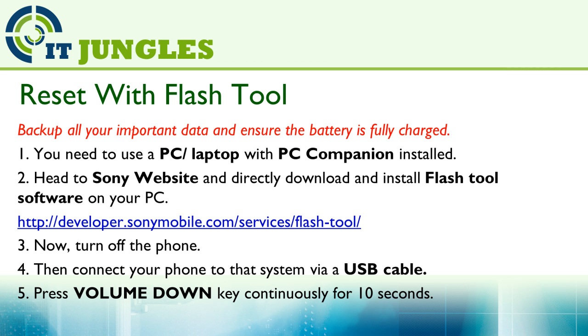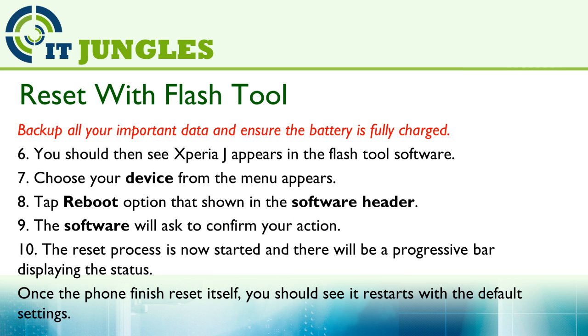Now turn off the phone and connect your phone to the system using the USB cable. Then press and hold the volume down key continuously for 10 seconds on your phone. You should then see the Xperia J appear in the flash tool software. Within that software, choose your device from the menu that appears, then tap on the reboot option shown in the software header.